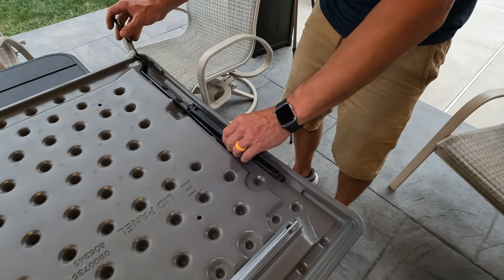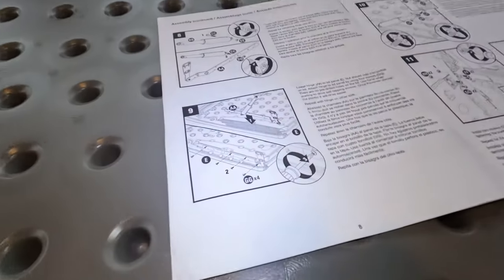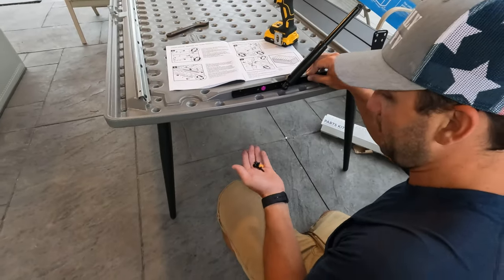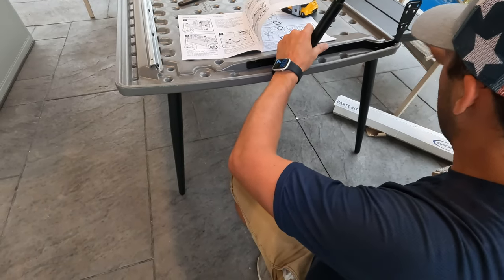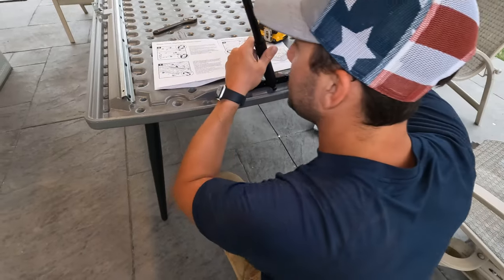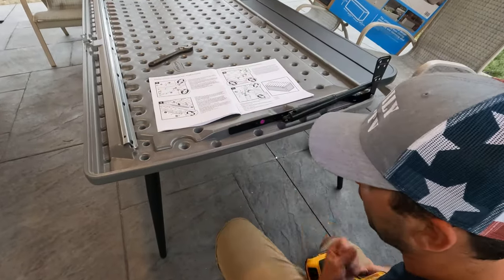Now we're going to move on to installing this whole unit to the actual lid using four screws right through the side. And just to make it harder, they want you to install four screws, but they drilled nine holes in the mount. So you've got to kind of guess or look at the instructions on exactly where you have to install this. This is the kind of stuff that drives me nuts with these things, but that's okay. We'll get it together.